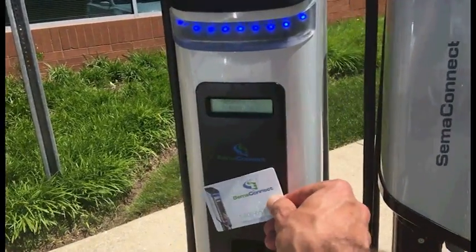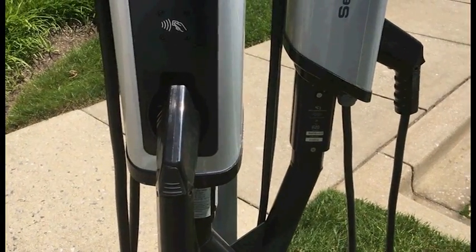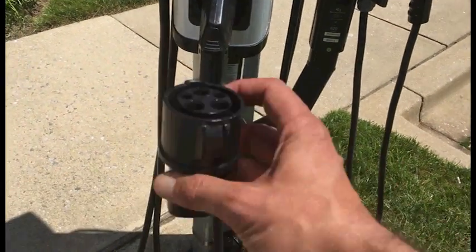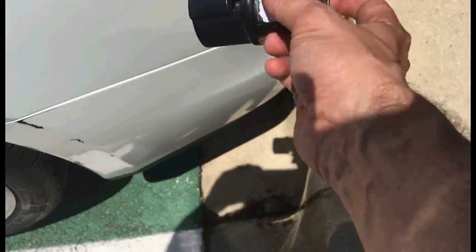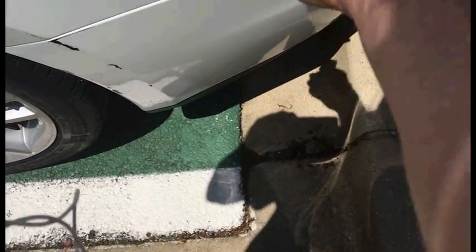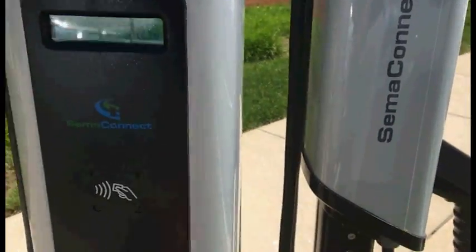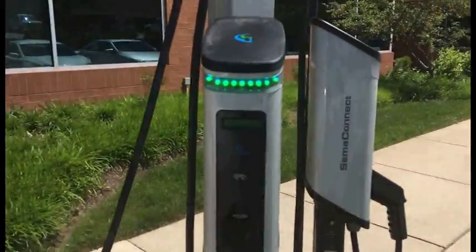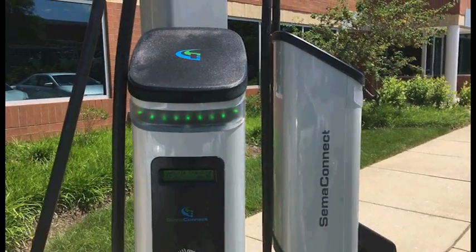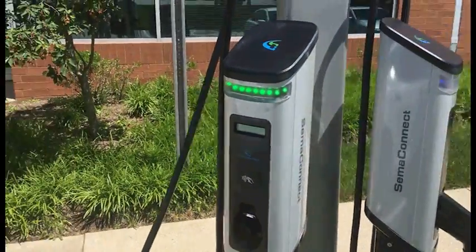I'm going to use my RFID card right here. I'm going to wave that in front and it's going to authenticate. Now this is a J1772 plug which is standard. Unfortunately Tesla does not use the standard plug, so they send an adapter like this with their cars which is pretty easy to plug in. Just insert that into the car, take the J1772 and plug it in, and we go from a flashing blue light to a breathing green light indicating that the car is charging. Alright, it's that easy. Let's check back in a little while.